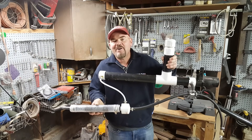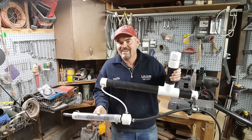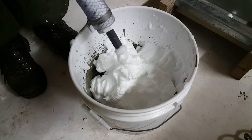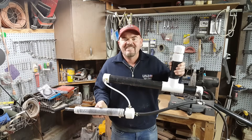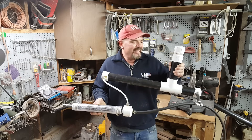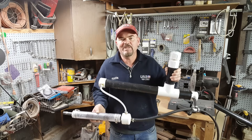Hey guys, check out this foam mate. I designed this to make aerated concrete, or aircrete. What it is is a foam generator, and the best part is it only cost like 25 or 30 bucks to make, and all the materials are just common building materials, easily accessible at Home Depot.